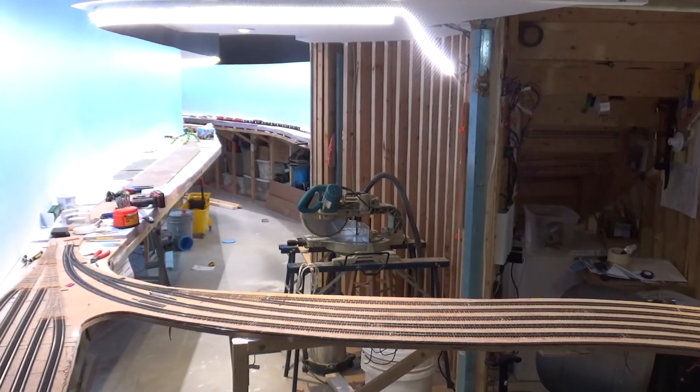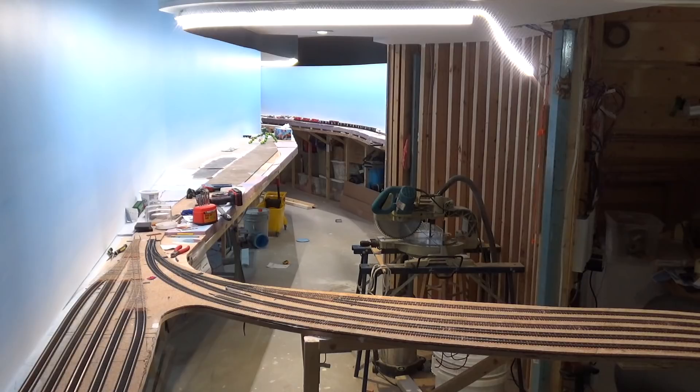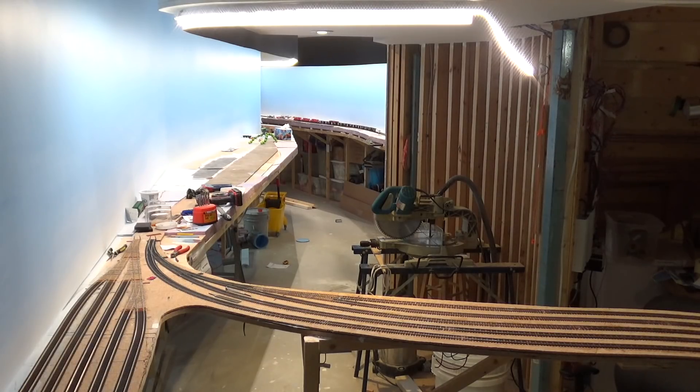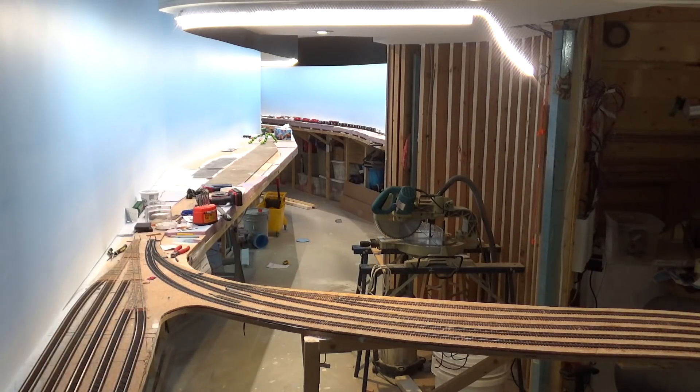That'll catch us up to date with all the progress on the layout. We haven't been getting too much done down here — it's been pretty nice for the last three weeks especially. We had a little bit of vacation there, went to Saskatchewan for a while, so it's been nice to spend some time outside enjoying the nice weather. On the rainy days, what we're going to try to focus on is getting this terrain secured down here in Banff — this stuff's not secured to the bench work yet. Then we can continue on with the track laying through Banff, do Banff yard, and keep pushing west.